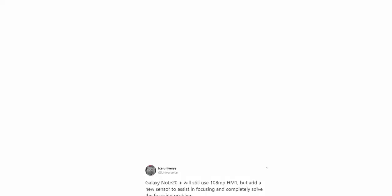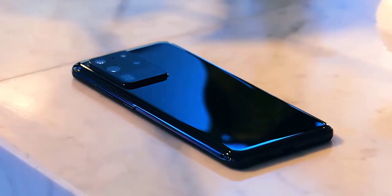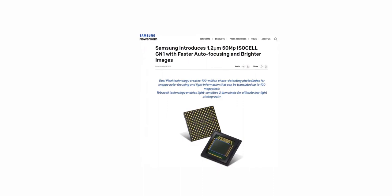So this new 50-megapixel sensor is likely what Ice Universe was referring to in his tweet, expected to resolve the autofocus issues on the Galaxy Note 20 Plus. The S20 Ultra has a 108-megapixel primary and 48-megapixel ultra-wide secondary camera, so swapping in a 50-megapixel dual-pixel sensor with tetra-cell binning wouldn't be too much of a leap to imagine.